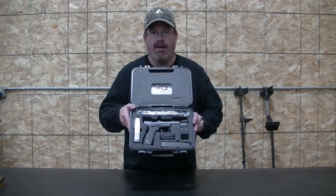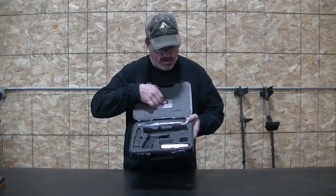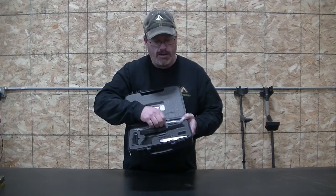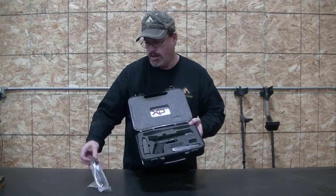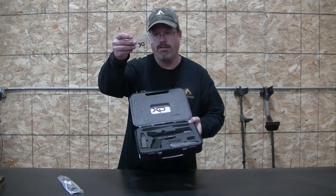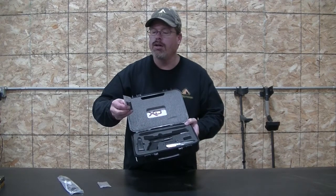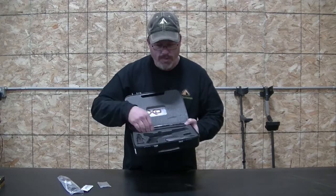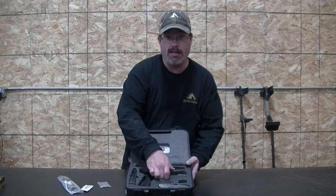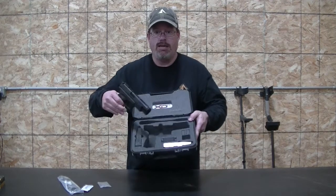It's the same nice storage box that you get with all your Springfields. They no longer put the holster and that other stuff in there, which is nice. Behind the top cover you'll find the owner's manual. In a little baggie you've got your lock, a cleaning brush, some extra fiber optic rods, and lubrication. You've got two more magazines, the XDM-10, and two replacement back straps as well.